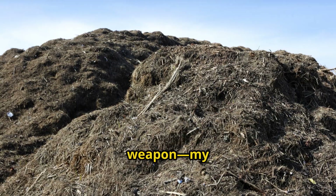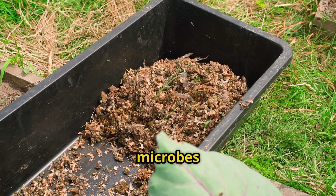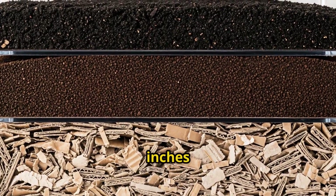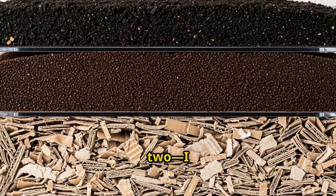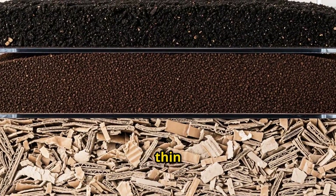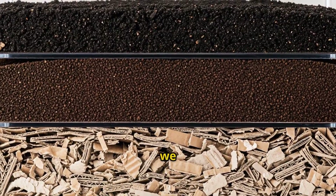Now here comes the secret weapon: my microbial activator. I took about two gallons of finished compost from my existing pile. This stuff is loaded with billions of active microbes that are ready to start breaking down organic matter immediately. Here's how I built the pile. Layer 1: about 4 inches of shredded cardboard spread out in a 3-foot by 3-foot area. Layer 2: I sprinkled about 2 inches of coffee grounds over the cardboard, using my hands to break up any clumps and distribute them evenly. Layer 3: a thin layer — maybe half an inch — of that finished compost. This is like adding a starter culture to yogurt; it's inoculating the pile with the microbes we need.